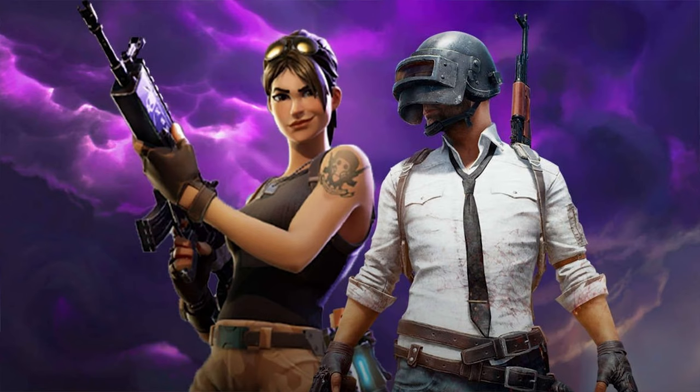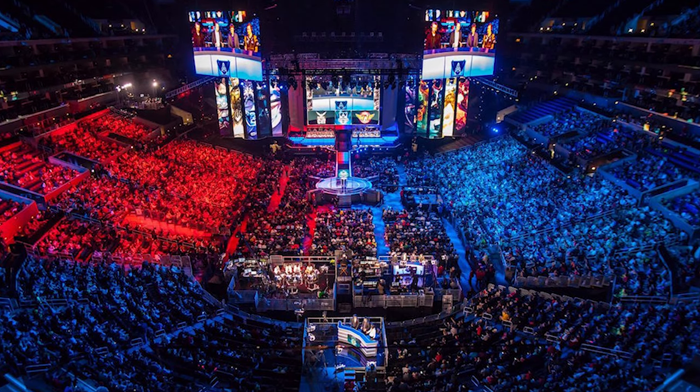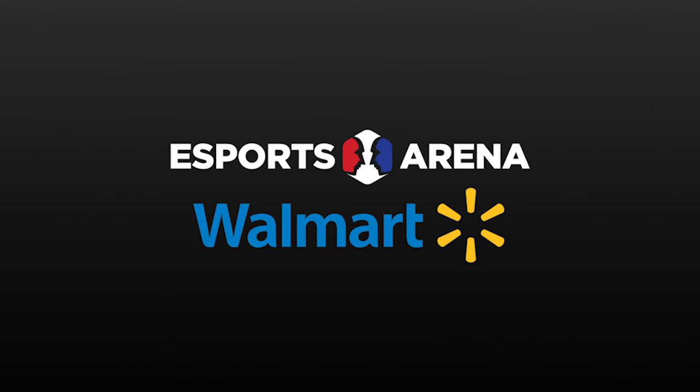Walmart must have finally caught on to the whole PUBG, Fortnite, and eSports phenomenon and looked at the whole landscape of gaming and said, 'We can make a boatload of money if we just sell some gaming PCs.' And that's exactly what they've done. They recently announced a new line of gaming laptops and desktops called Overpowered, or OP, that they've done in collaboration with the eSports Arena company.